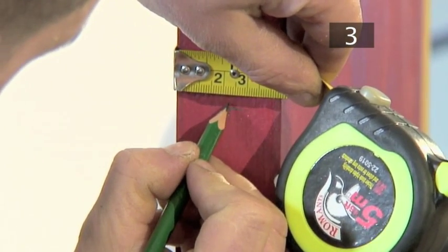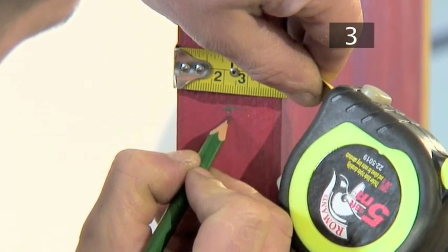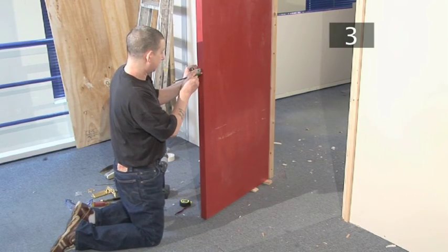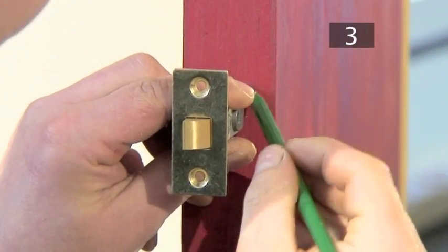We've chosen to position ours 1 metre (39 inches) up, so we're now measuring that distance up on the edge of the door and marking it with a pencil. Then mark the middle of the door so that the two lines make a cross.